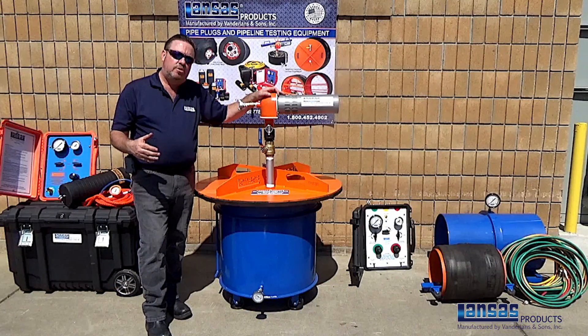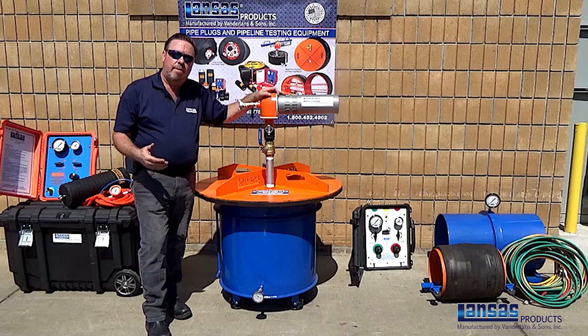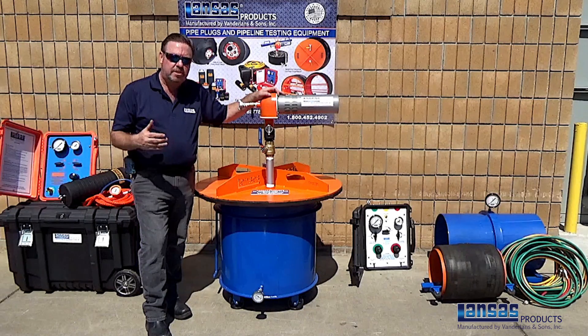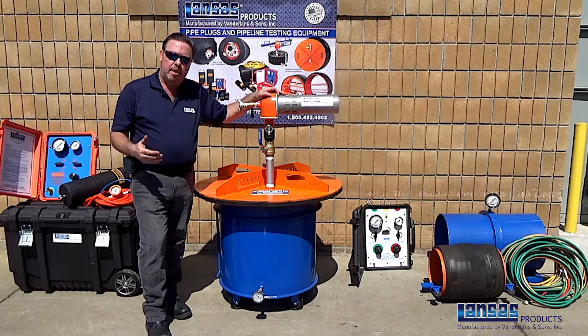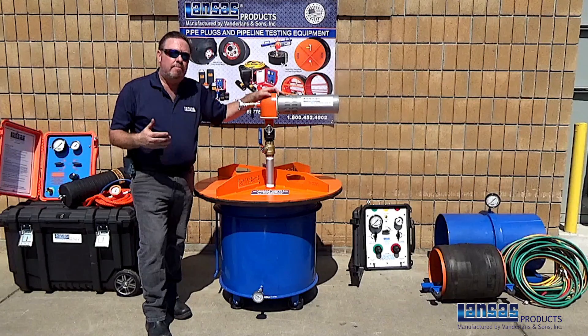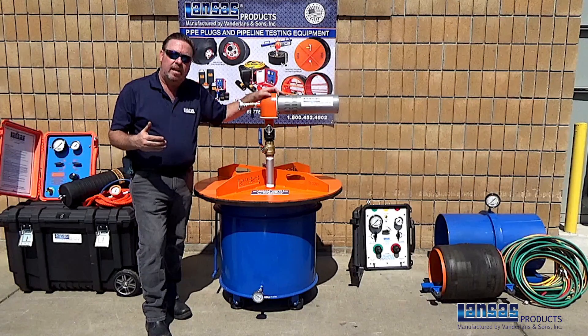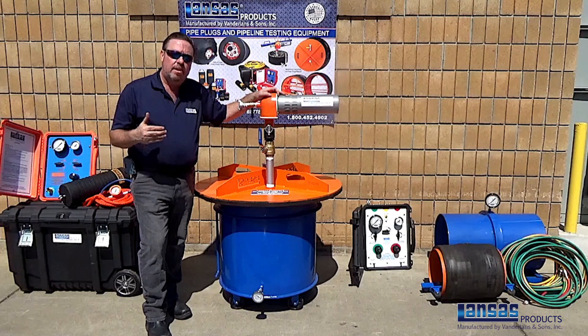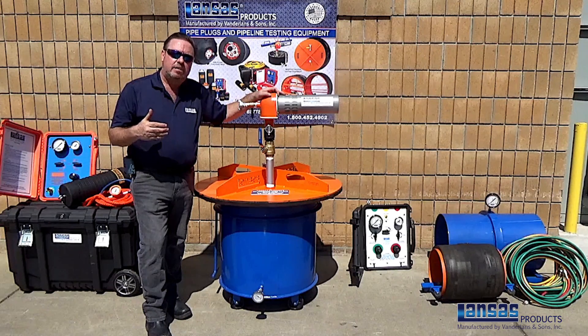Through some of the training videos that we've done, we want to make sure that you take note to follow all safety precautions and procedures when handling pipe plugs or pipe testing equipment. Make sure you're also following any regulations, whether it be city, state, or county, and follow the guidelines of your confined space entries.